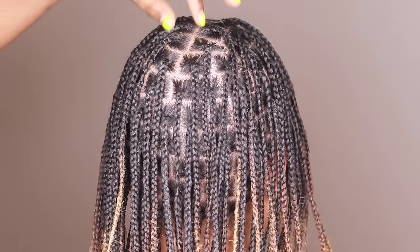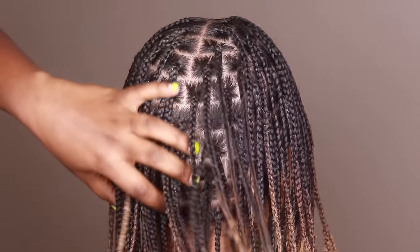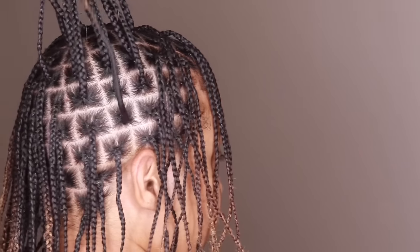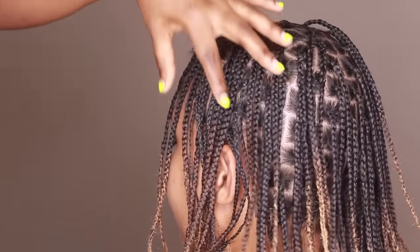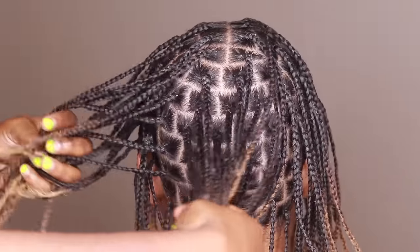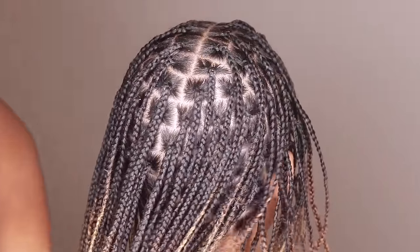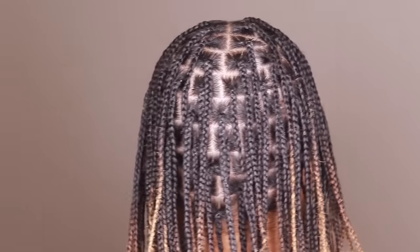This is what it looks like once the box braids are finished. I'm just pulling it up so you can see how neat and nice and lovely this looks. A little tip: when you are doing soft locks, these parts are too small — the boxes are too small. So I recommend definitely making your parts and boxes bigger. It'll help, trust me.